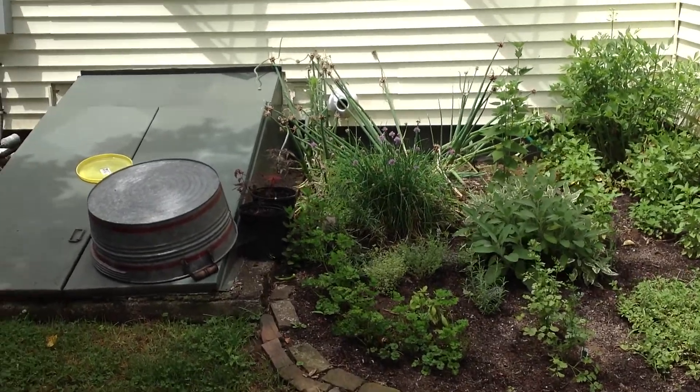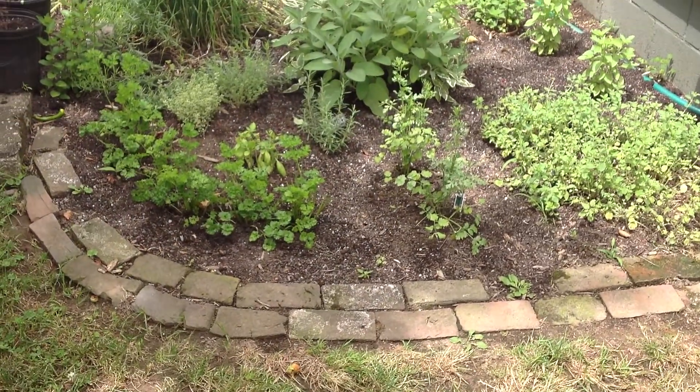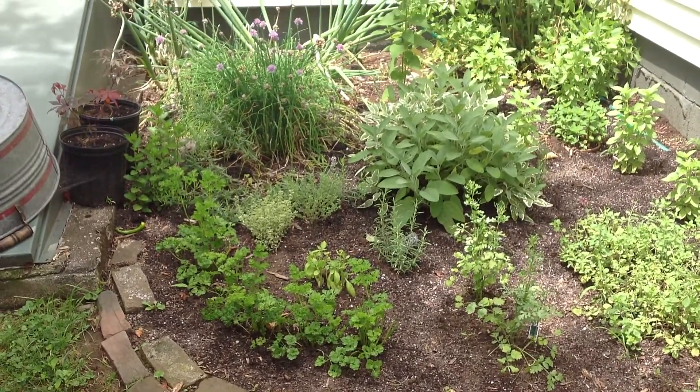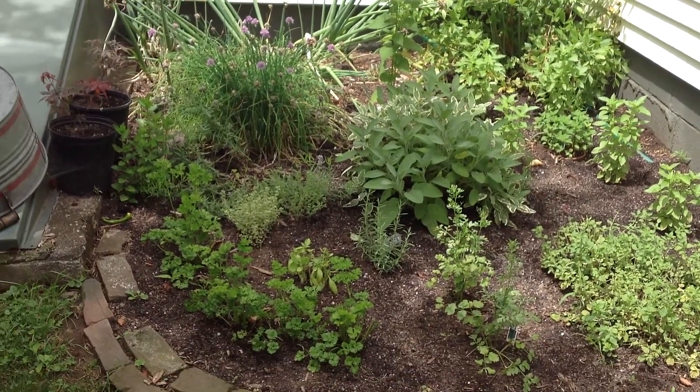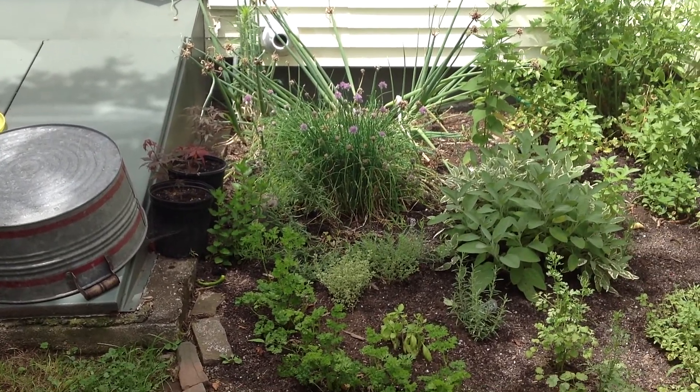We've got Egyptian onions — walking onions — in the back; those have been very prolific. Some cilantro, sage is getting ready and I'm going to cut a big batch of that and dry it up, and quite a bit of chives.